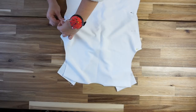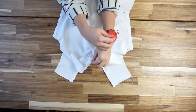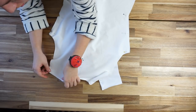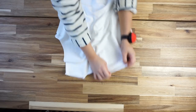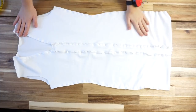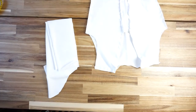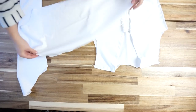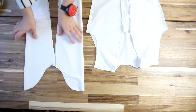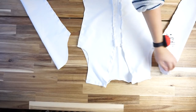The second step is to place the back piece above the front and sew the sides of the dress and the shoulder parts. Once the front and back pieces are attached together, you're going to sew the sleeves. For the sleeves, first sew the sides, then attach the sleeves together with the dress.